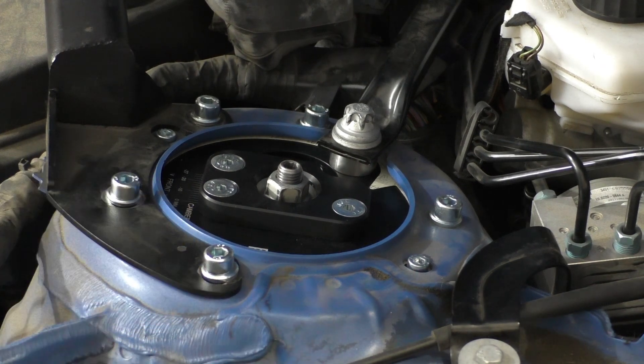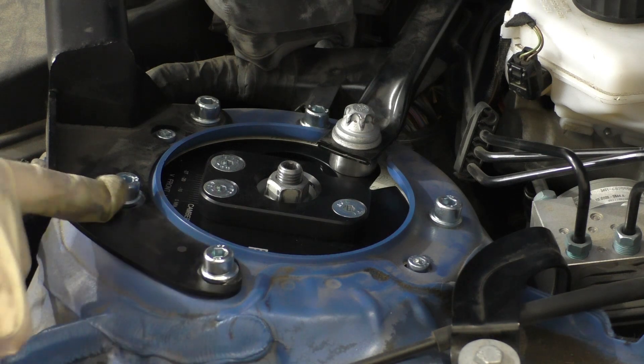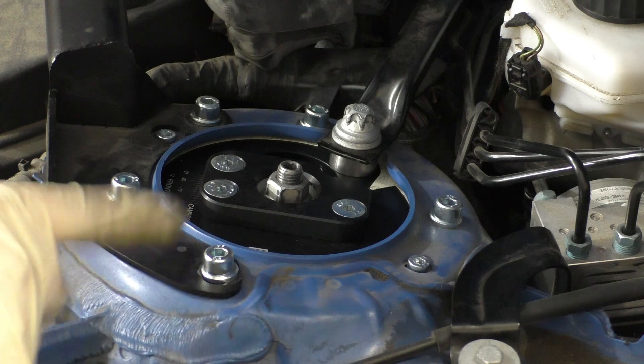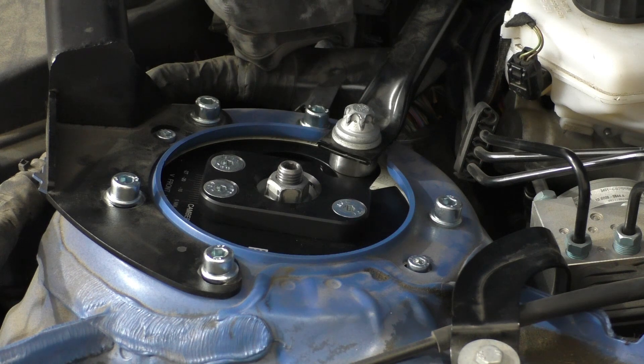Here is the Millway camber plate all bolted up. Millway supplies grade 8.8 6mm hex bolts to replace the OE 13mm ones that connect the top mount to the shock tower. A few differences I noticed: the OE bolts are grade 10.9 and these are only grade 8.8. Additionally, the washers here are 15.75mm outer diameter versus 18.75mm on the OE ones, so the clamping forces aren't quite the same.